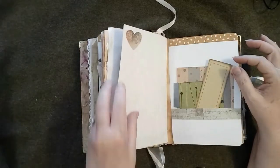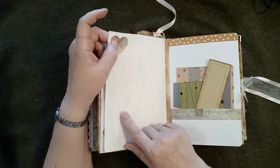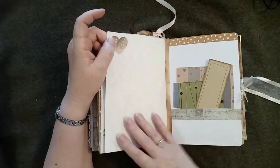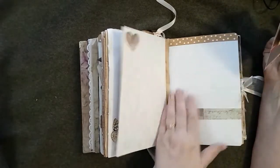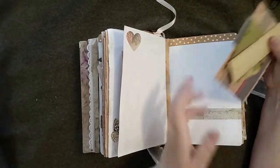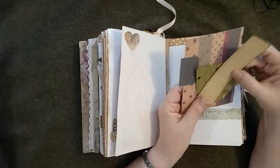That is mounted onto more of the parchment paper, and I've just got a little heart in the corner from my own design — this page can be written on. This is the other side of that paper I told you about — the same washi tape, the same scrap of paper, and just a few cards to write on.